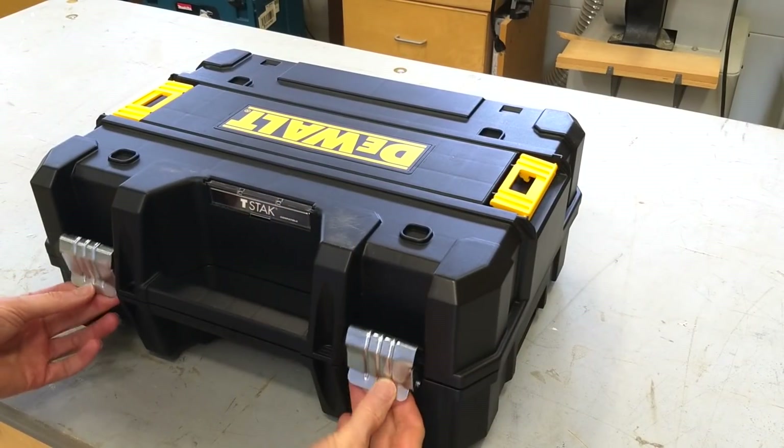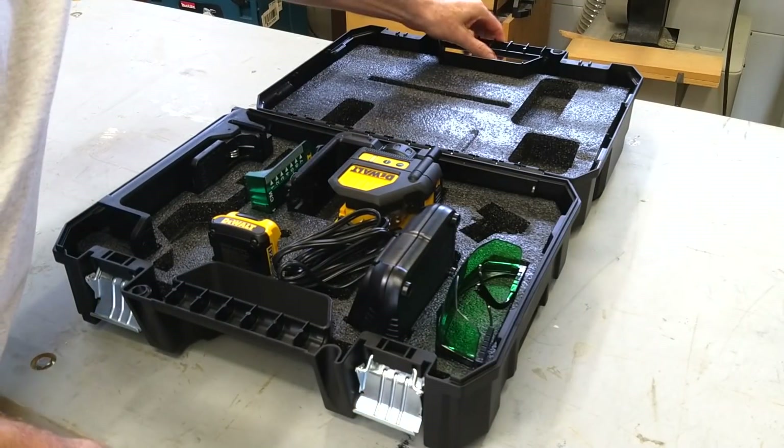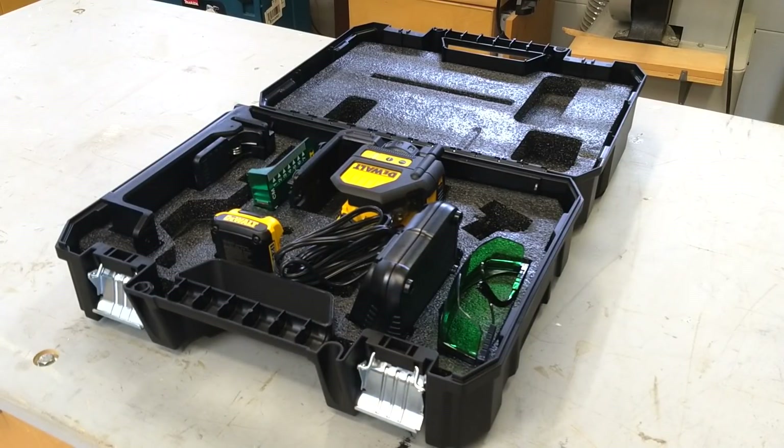I also found the DeWalt storage case superior to the Bosch soft pouch. These are delicate instruments, and I like the idea of having a hard case and foam to protect my laser.